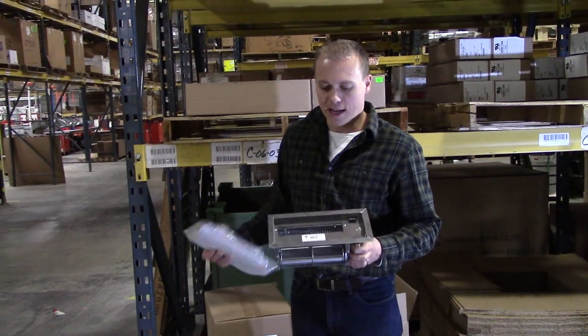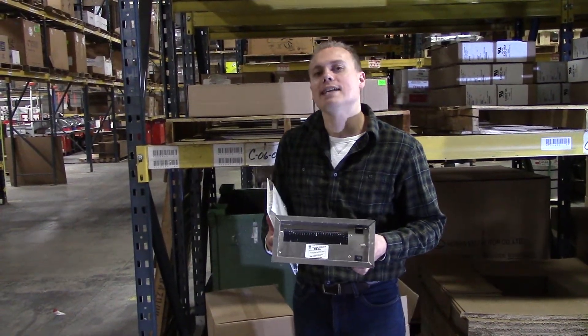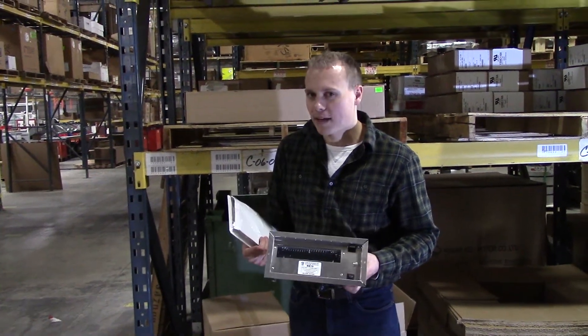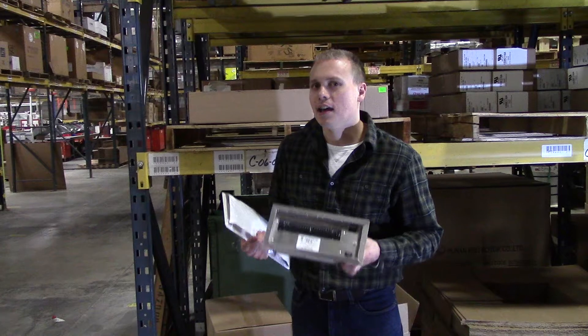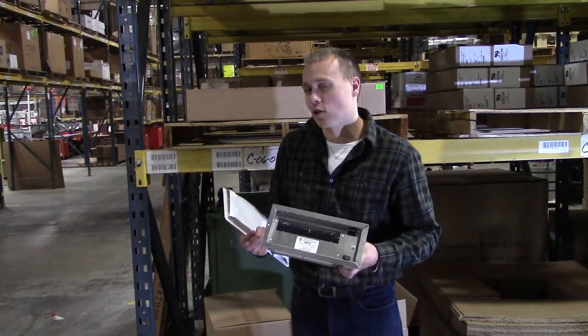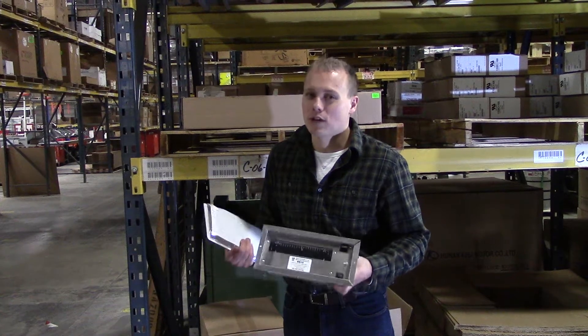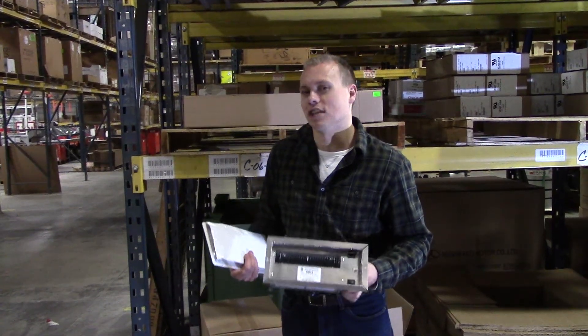The RB10 is meant to fit a 4x10 inch register. So if you measure your register and it's close to 4x10 — that's a very standard size — this is the unit for you. If you measure and it's closer to 4x12, then this is the unit for you. We don't have any register boosters for 6x10 or 6x12 registers.